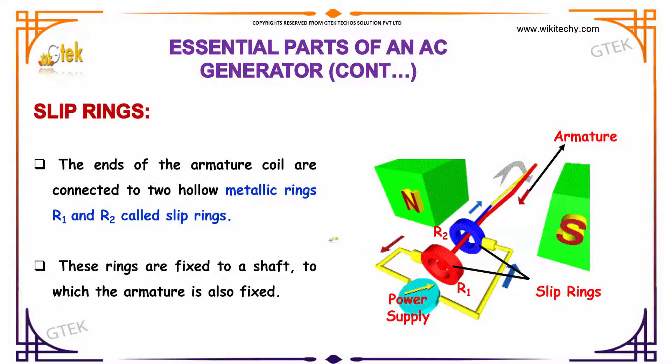The next part we are talking about is the slip rings. You are able to see this — these are our slip rings. The ends of the armature coil are connected to two hollow metallic rings, R1 and R2, referred to as slip rings. These rings are fixed to a shaft to which the armature is fixed.